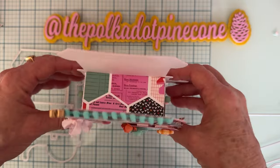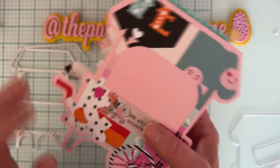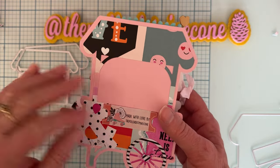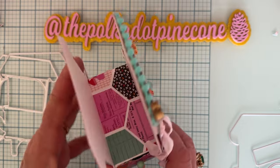I didn't want it to just be plain, so I made a back piece. This is what my back looks like — of course it's not decorated, I just put some patterned paper back here so it looked good on the other side too even though it's not decorated.